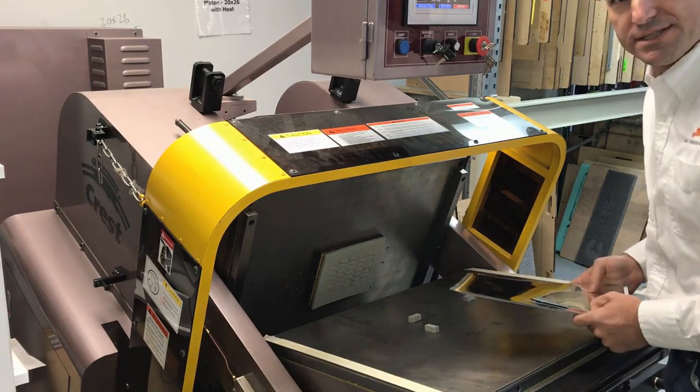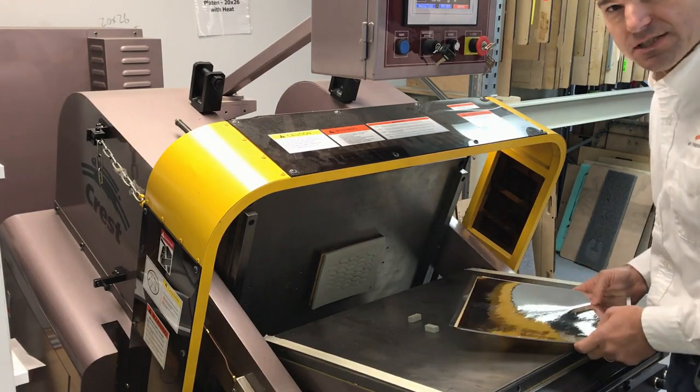Good morning, it's Rob Buitas with My Press Needs and the No More Make Ready Press Clamshell Die Cutter.